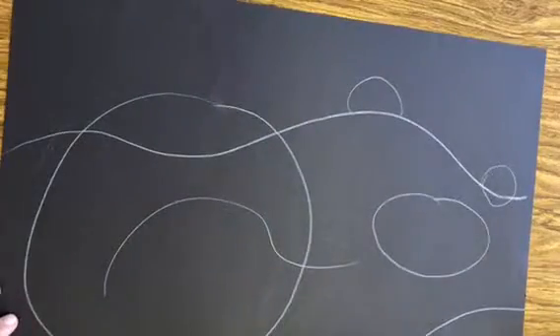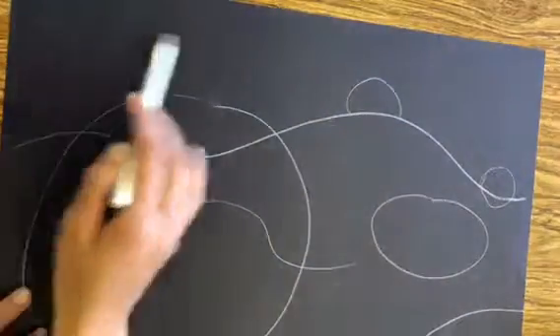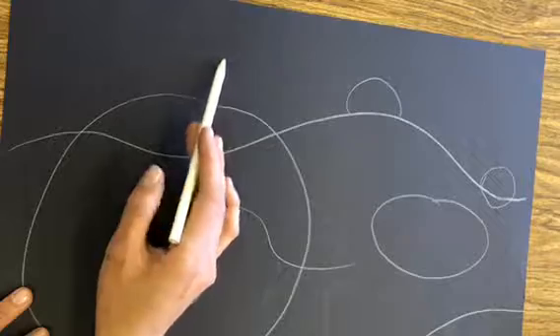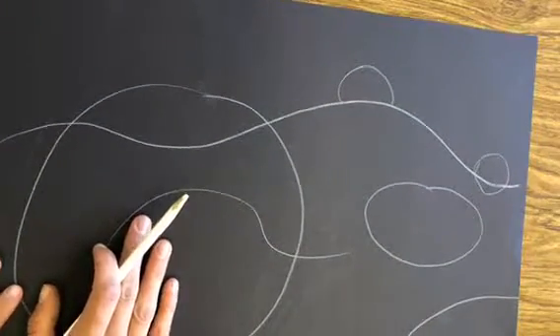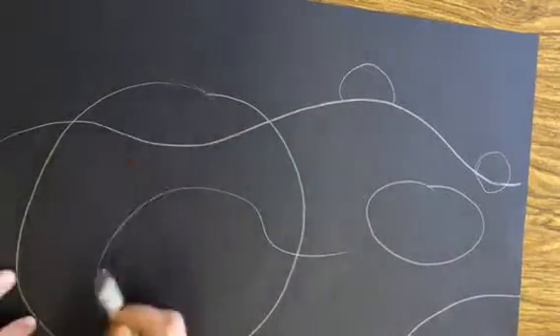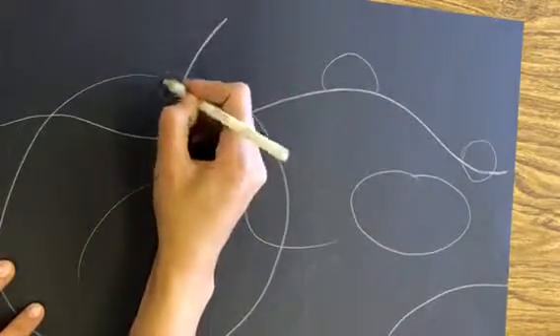We're gonna add more details later. This is all gonna be green grass here, and this is gonna be sky — you can choose next time to do a daylight sky or a night sky, but today we're only painting the pumpkins. Next time you can add some other stuff. So our pumpkins are nice and round, and if you want to try and draw the stem you can.